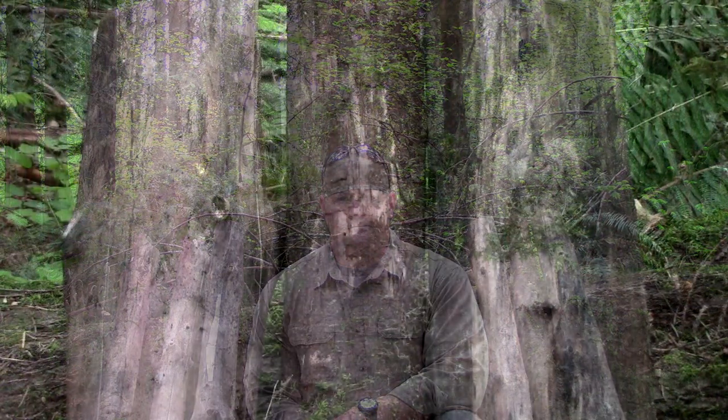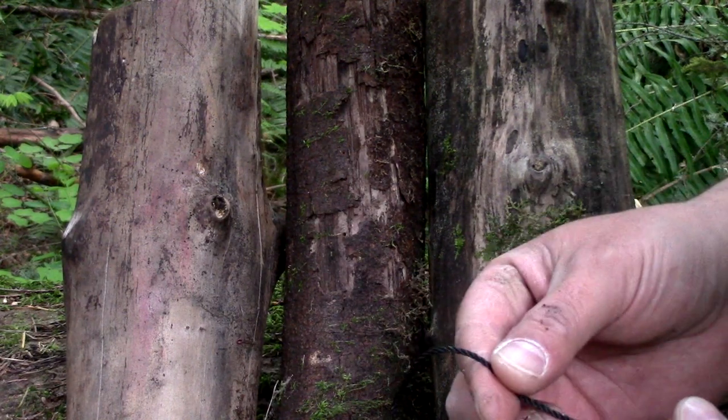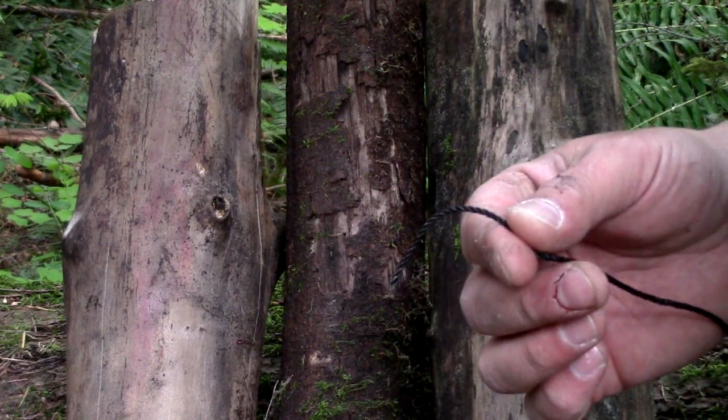Now, taking your six logs, you want to go ahead and create two sets of tripods. To do this, you want to use a basic tripod lash. We're going to take our bank line and start this lashing off with a timber hitch.